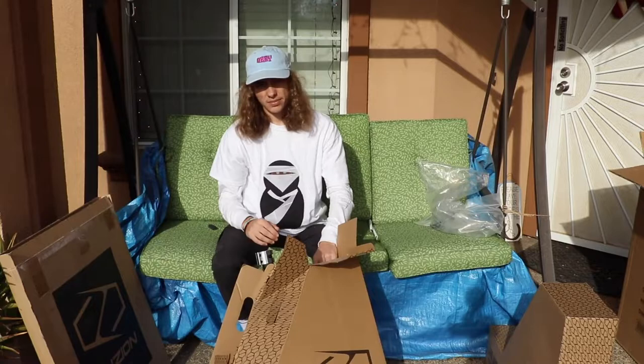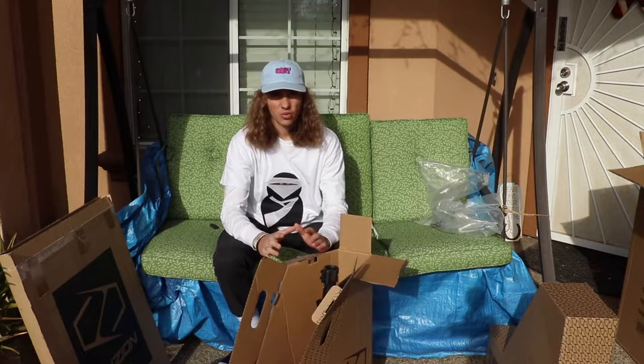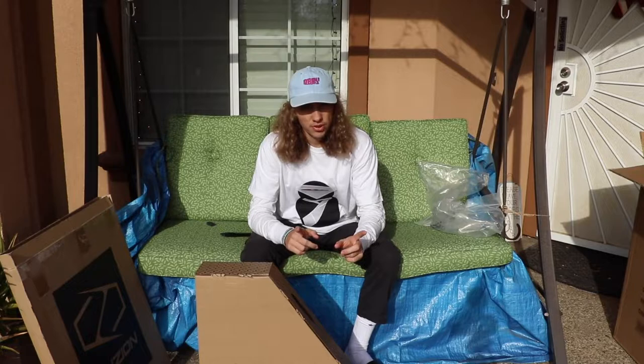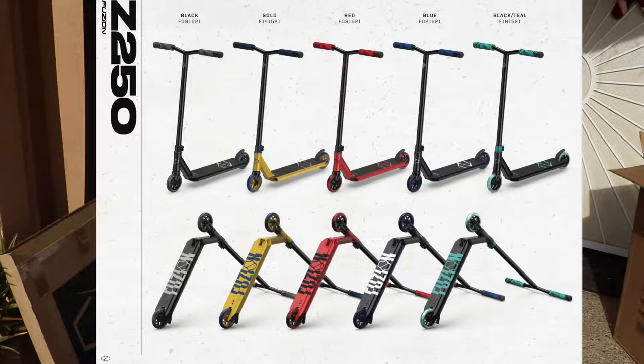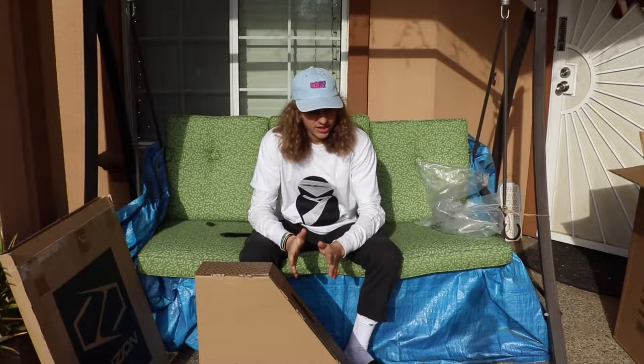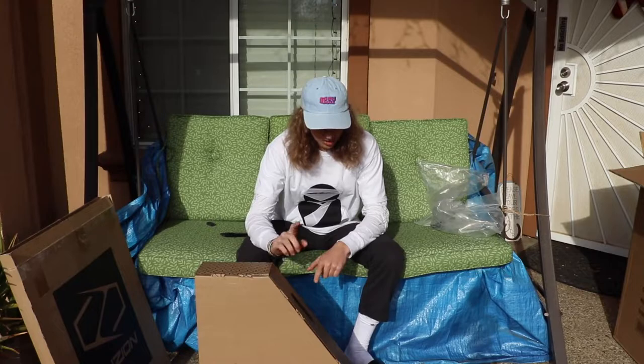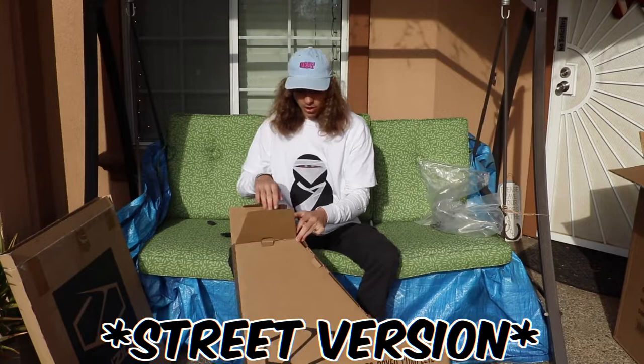The one before was the 250, and now I'm going to be unboxing the 350 box version. Not to mention, the packaging on these boxes is very well made — easy to get out, and when they're being shipped the scooter parts won't clash or scratch. Everything comes out absolutely prime. I'm going to put all the specs of all the scooters up on the screen right now, including colors and sizes for both the 250 and the 350 non-box.